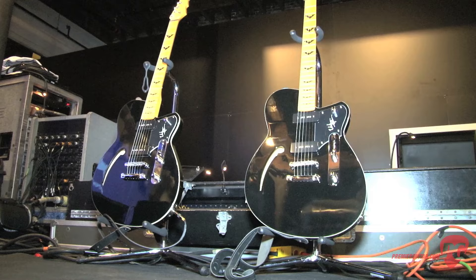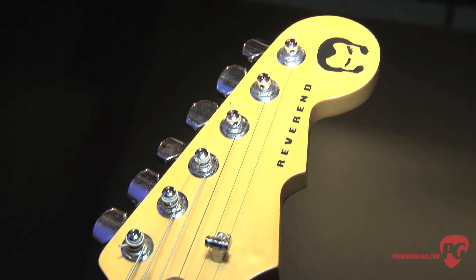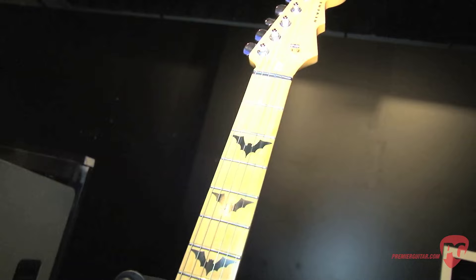You also have another guitar on stage — it has the maple headstock. That's the only thing that's different about that one, right? Both identical except the other one has a blonde headstock. It has exactly the same equipment, electronics, everything.